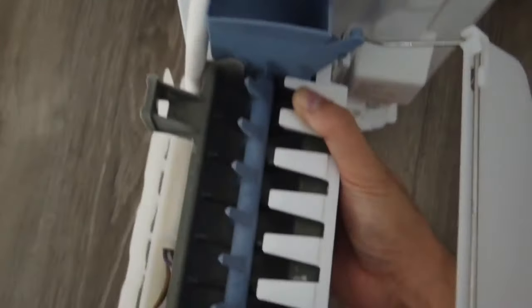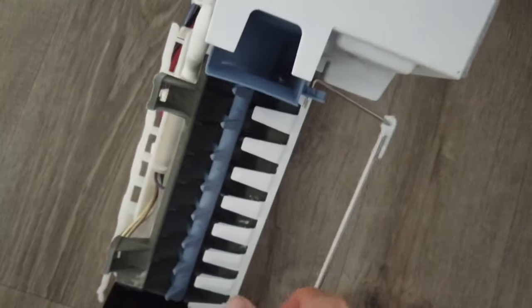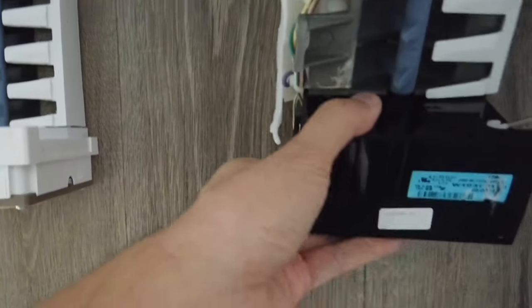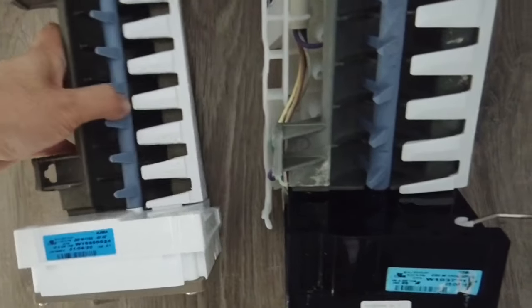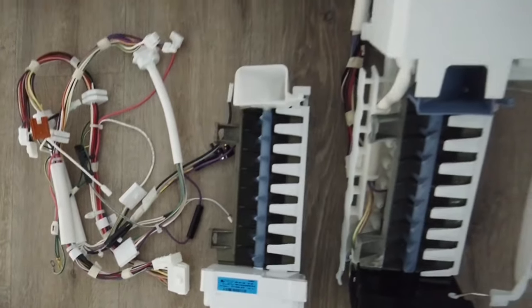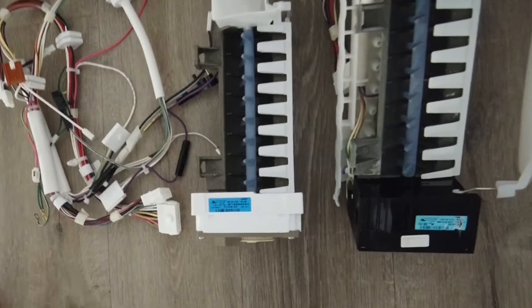We have a new ice maker here on the left. This is the latest model, so it will be compatible. Notice the difference — the cover is white now versus black. The black one has been recalled and discontinued.